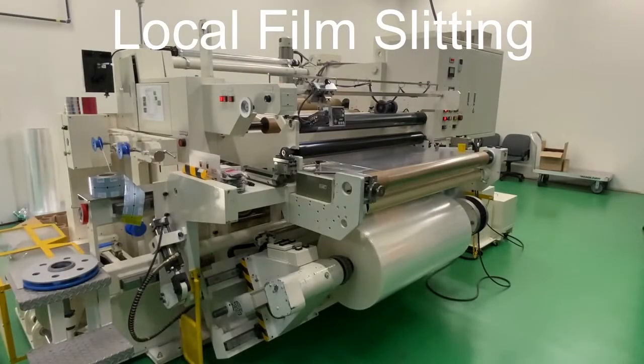As part of our commitment to customer service, we've developed a slitting program out of our Chicago office. This slitting program enables our customers to give us emergency orders and we can get them filmed in a very quick turnaround.